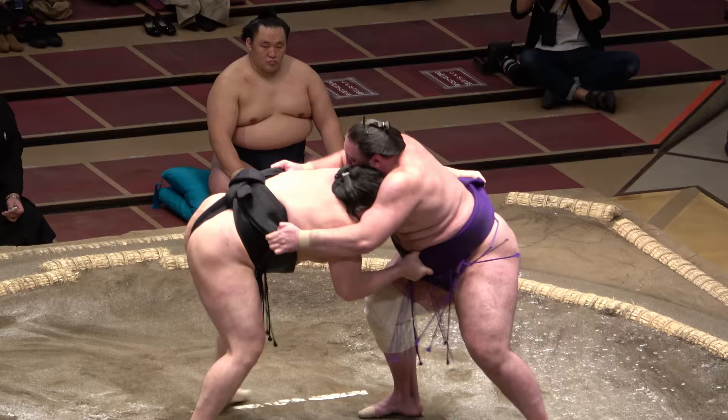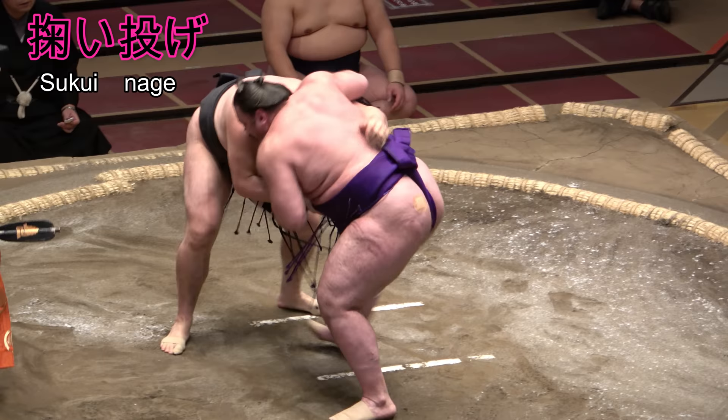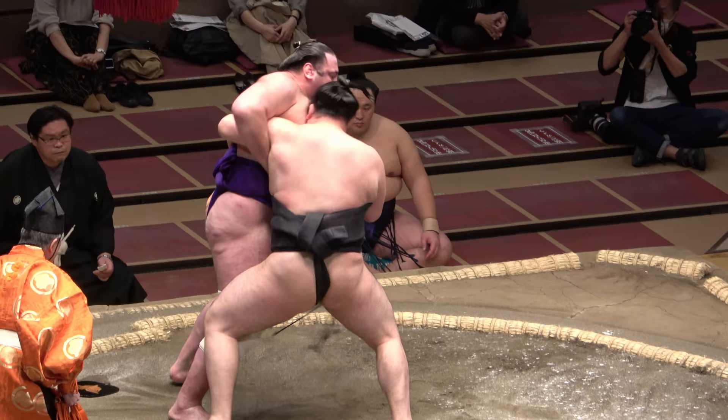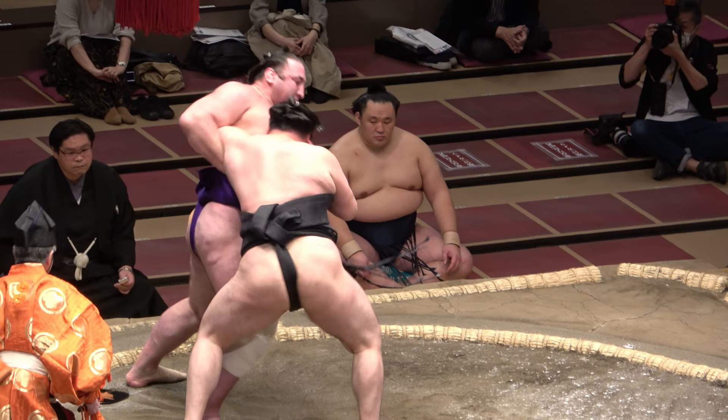Sukuinage, spelt with the character for scoop, is of course a scoop throw, performed by placing the arm inside a foe's armpit and scooping up. It can be spectacular if executed well, a disaster if mistimed.